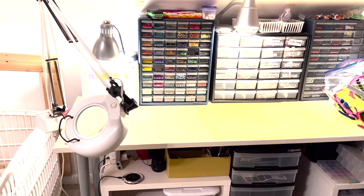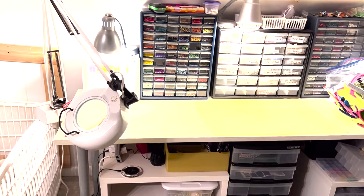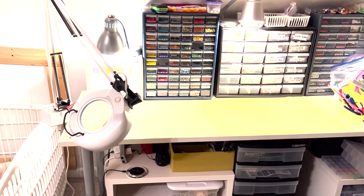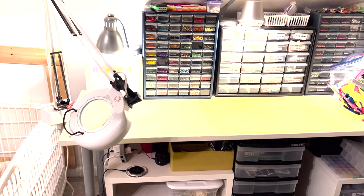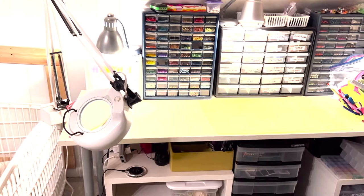This little three-drawer thing over here has all my seed beads: the top drawer is 11/0s, then I have 8/0s, and then I have my 6/0s. I have more 11/0s than anything else, followed by 8/0s, and I don't have as many 6/0s but I keep them in a separate drawer.